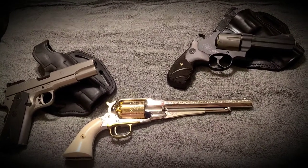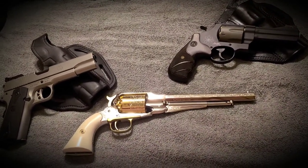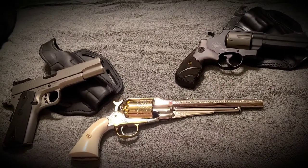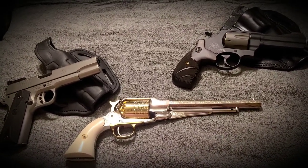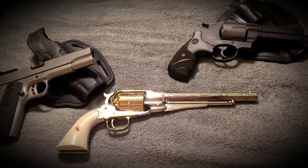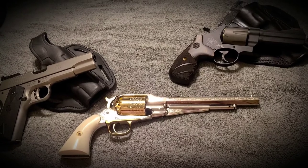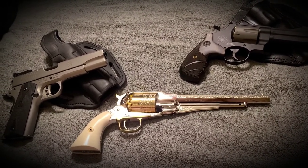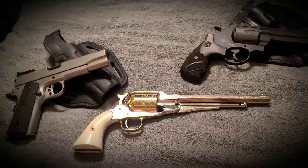A couple things to think about when it comes to a barbecue gun is: what kind of barbecue are you going to? Is it just going to be adults there? A lot of drinking or anything like that? Are you going to have children present? Are you single? Are you going there to mingle? These are all vital things to take into consideration and can affect what gun you're going to choose for your barbecue gun.